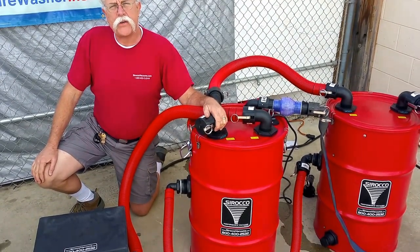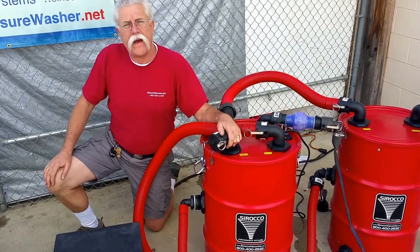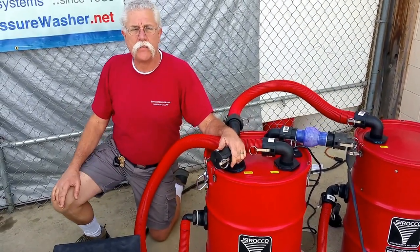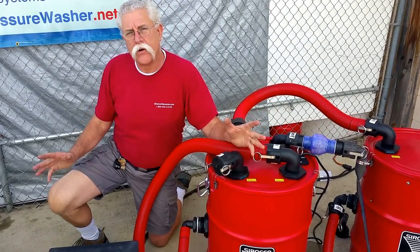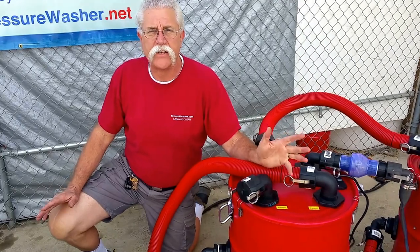Hi, I'm Jerry McMillan from Pressurewasher.net and Sirocco Performance Vacuums. I want to show you a PEV2 system with the sand trap and tell you a little bit about its multifunctionality and eccentricities.